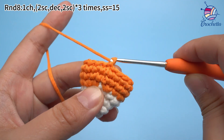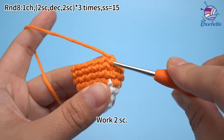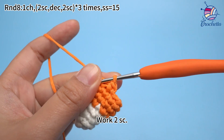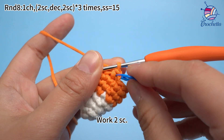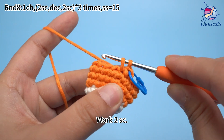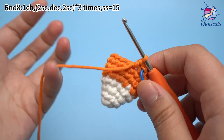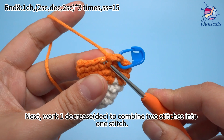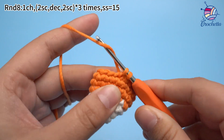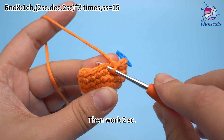Work 1 chain stitch first. For the first set, work 2 single crochets. Then work 1 decrease to combine 2 stitches into 1 stitch.